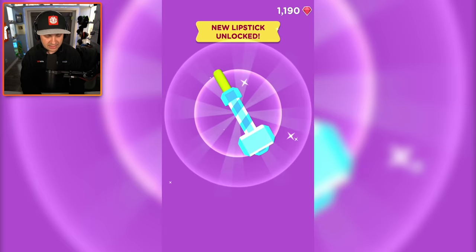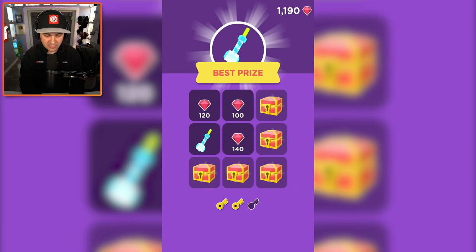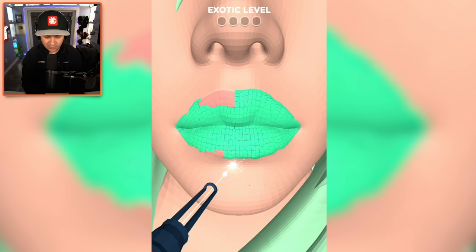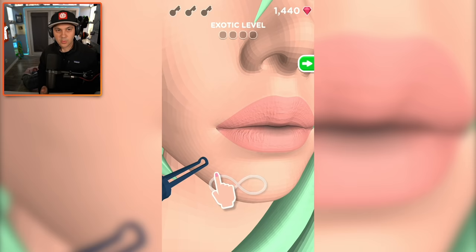Why does it look like a hammer? I guess it's a multi-use tool — make your lips neon green and also fix that nail sticking out of the wall. I still don't know what the rubies are for. Exotic level — let's do it! We're starting off with a very strange crusty color, let's get rid of it. Laser crust — that's our job here.